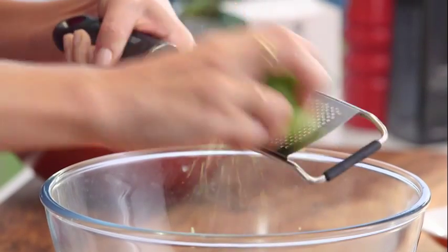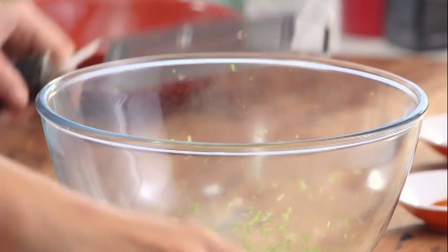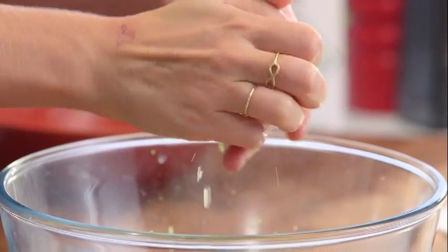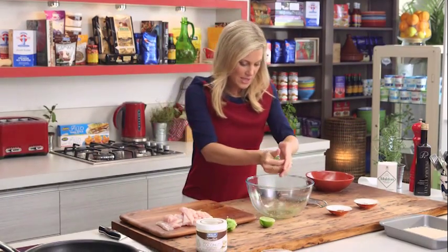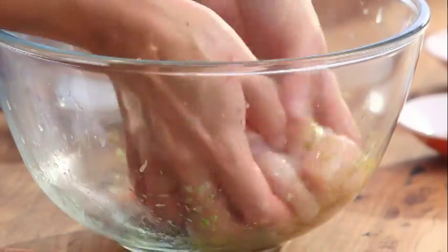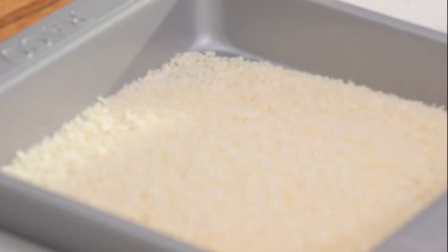I need two limes for this recipe. I'm using the zest to start with, then I need a good hit of lime juice too — the zest and juice of both limes. Usually when marinating we say not to use lemon juice because it starts to cook the protein, but lime juice isn't as acidic as lemon juice and I'll only be marinating this for a maximum of four minutes — just to give these goujons an extra zing. Get our chicken pieces in and with our hands give them a really good coating. We're not marinating overnight and don't need to put them in the fridge; this is a really fast recipe.